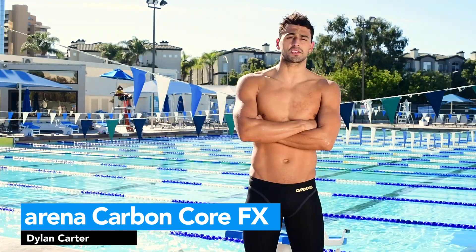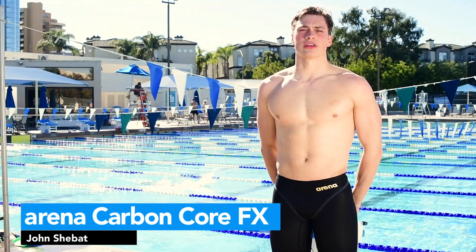I'm Dylan Carter. I'm John Shevitt. This is the Carbon Core FX. I'm wearing the Arena Carbon Core FX.